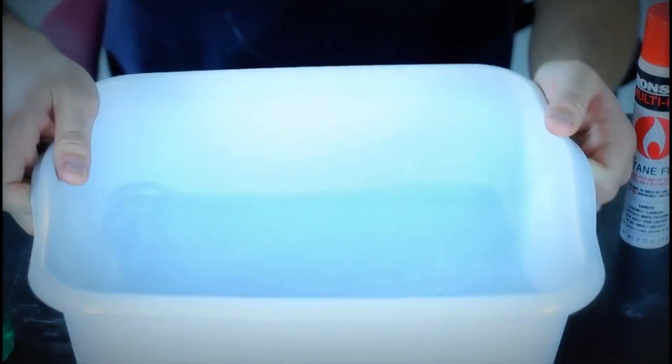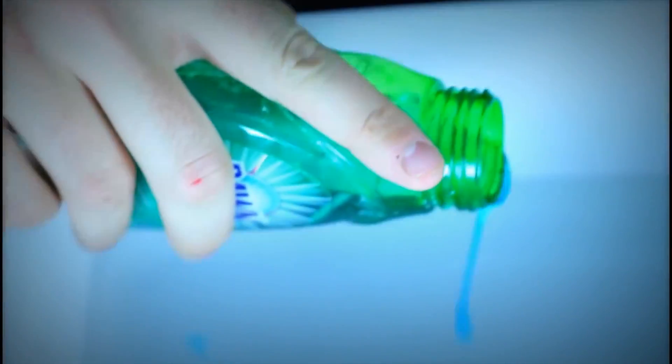We're gonna need a bucket with water. We're gonna put dish soap in the water, kinda spread it around. Not too much, but maybe too much — I don't know how much. This probably will do. And then kinda spread it with the finger, gently.